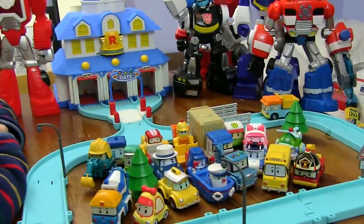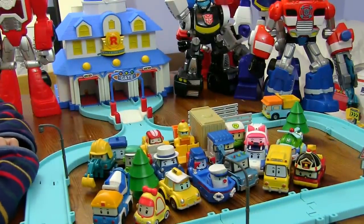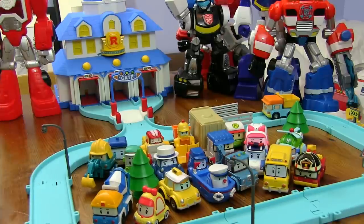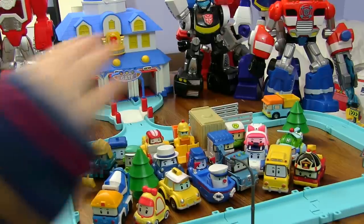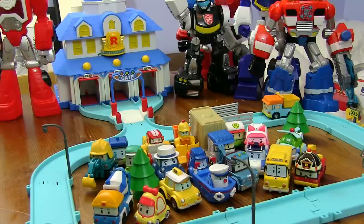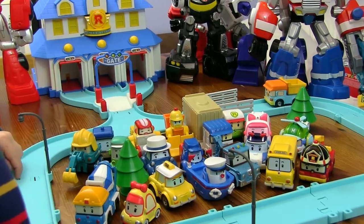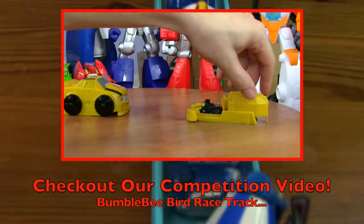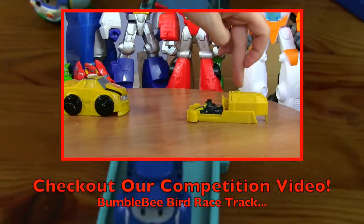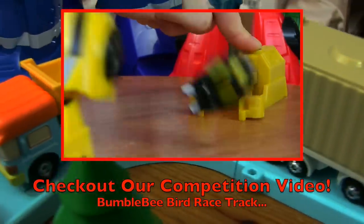So that was the full set of die-cast Robocar Poli toys and the Robocar Poli rescue station. Was that a good video, little man? Did you like these toys? Yeah! Which is your favourite one? Roy the fire engine. Well, thank you for watching. If you liked this video, please click like. If you'd like to tell us something or ask us something, please leave that in the comments. And if you want to see more, please subscribe. Thanks a lot — bye-bye!